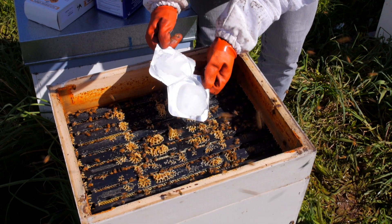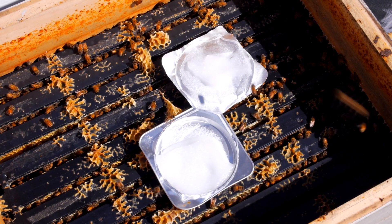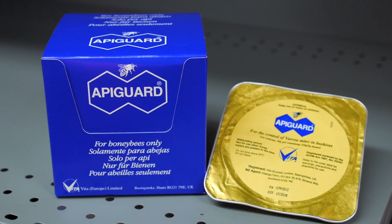We suggest alternating between Apistan and Apiguard, where Apiguard is a thymol extract which effectively kills varroa when used according to the instructions.